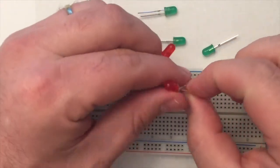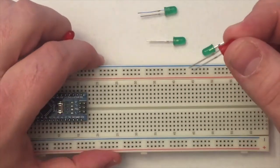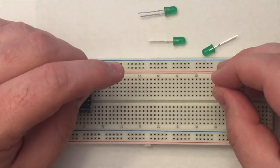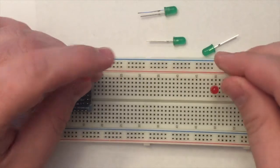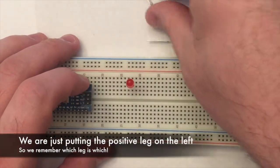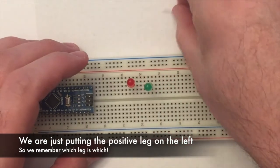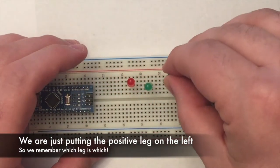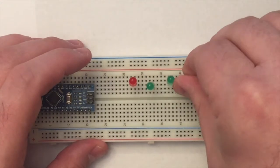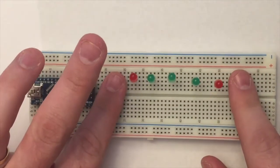Here we have two reds and three greens. It doesn't really matter how we arrange them, but we're going to point the positive leg — which is the longer one — to the left. We'll space these out on the board, leaving some room on the left and right for buttons. Always put the positive long leg on the left. Space these out approximately evenly.